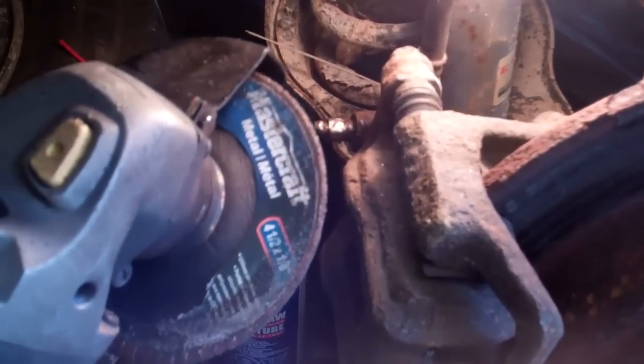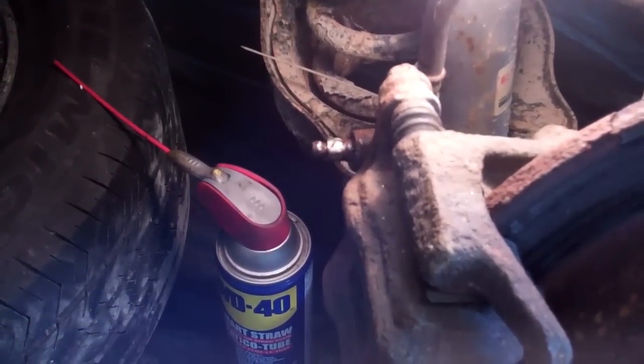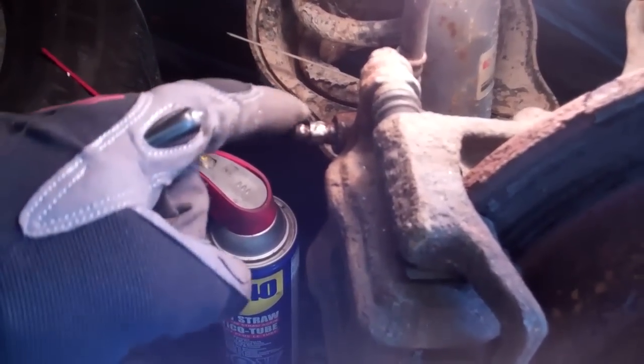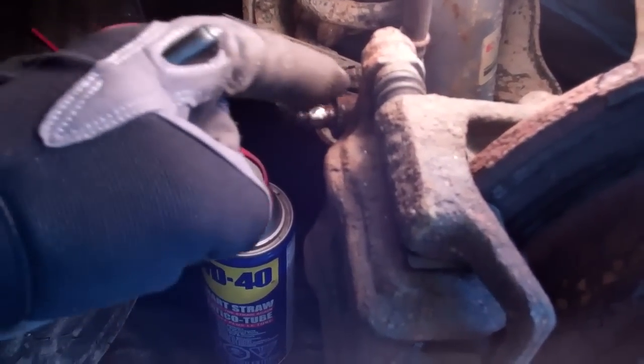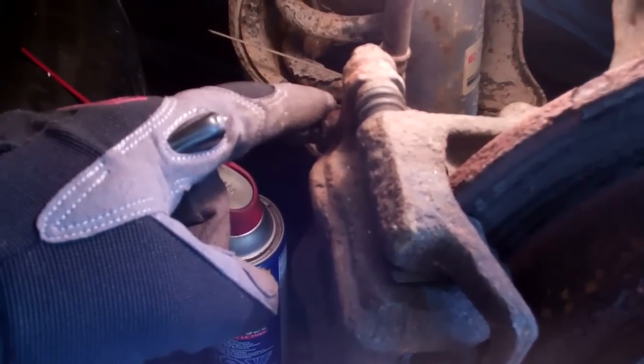I'm going to use a mini grinder to do this, though a file would work too. The key is to take your time — you don't want to cut through the bleeder valve. You just want to give it a bit of a straight edge so you can get a grip with a set of vice grips.